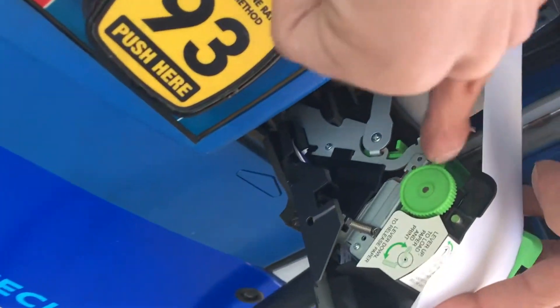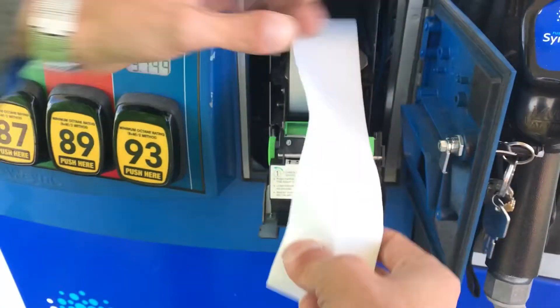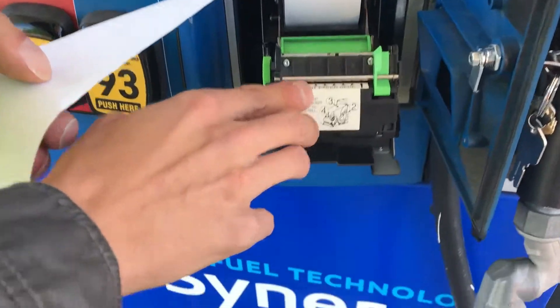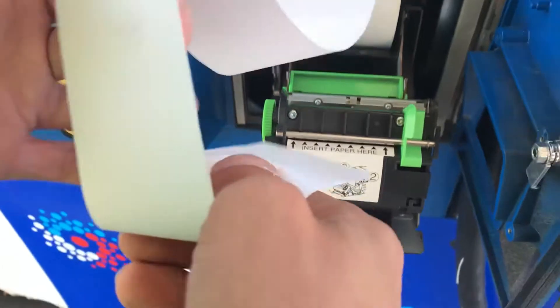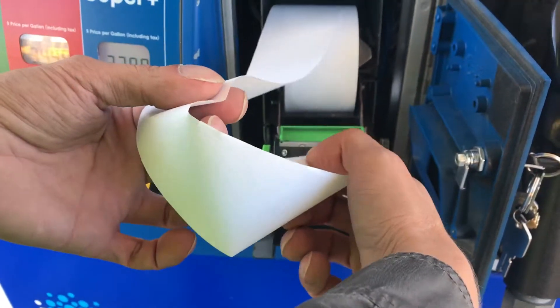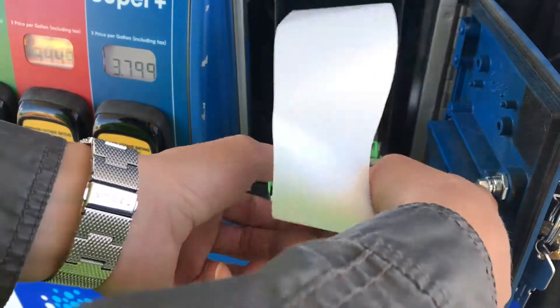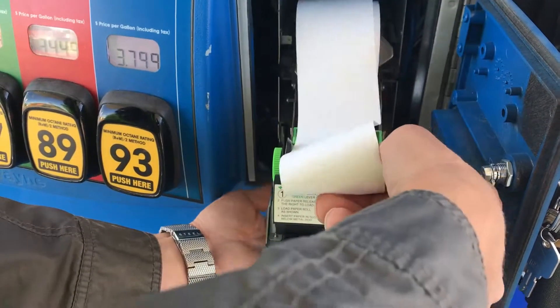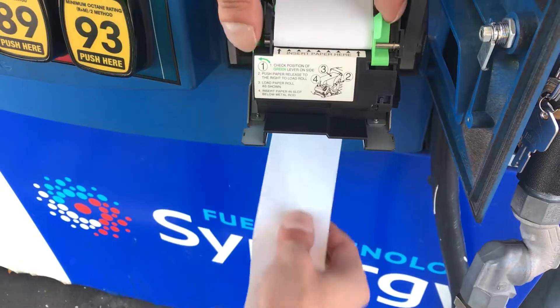The picture indicates for the paper to go over the top towards you. Once you've done that, on the right you've got a lever — pull that down to release the tension so you can feed the paper into the printer. Right here on the front you've got an 'insert paper here' message with arrows showing which way the paper goes in.